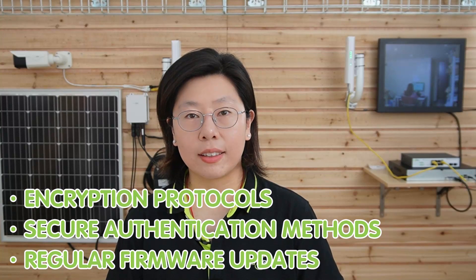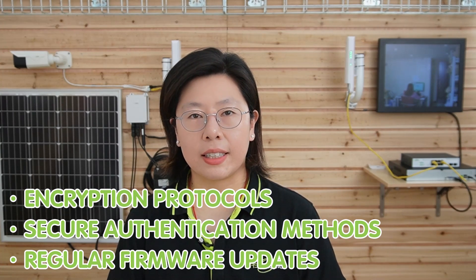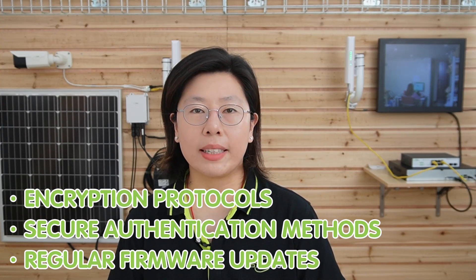The IP cameras should also be fortified with security features to enhance resilience against potential threats. This includes encryption protocols, secure authentication methods, and regular firmware updates to mitigate vulnerabilities.